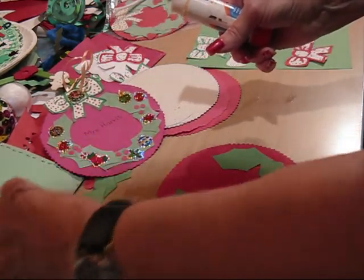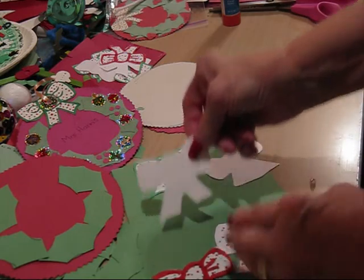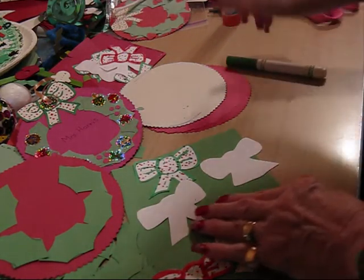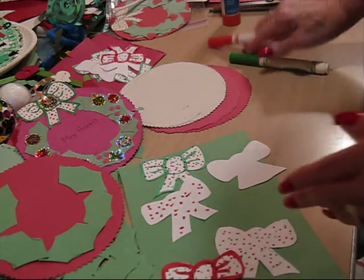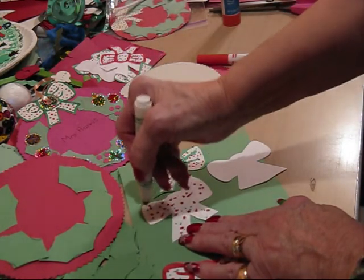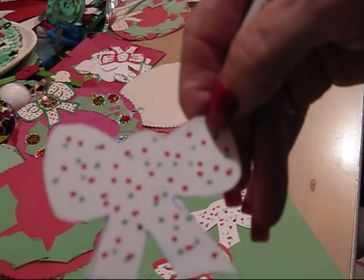And you're going to put a bow like this on the top. And this is how you make the bow. You take a white piece of paper, cut it in the shape of a bow like that. Then you take your red marker and you make dots all over your bow. And then you take your green marker and you do the same thing with dots all around, so that it looks like it has the measles — only the red and green measles.